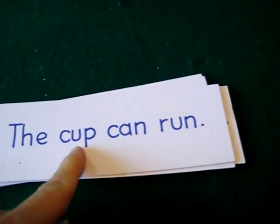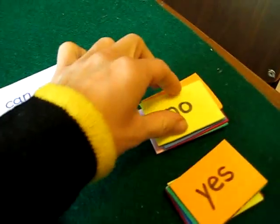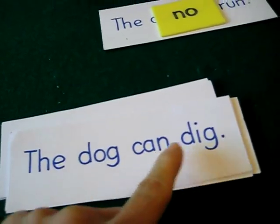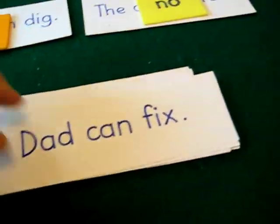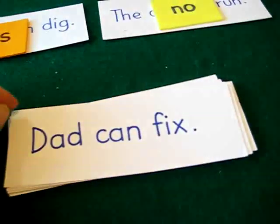For example: 'The cup can run.' She'll have a good laugh and then she'll put a no — that's not true. And then 'the dog can dig' — yes, so she'll put a yes on top. And on she goes and does the whole little stack of cards.